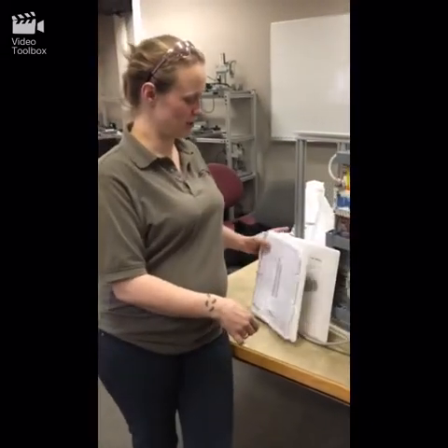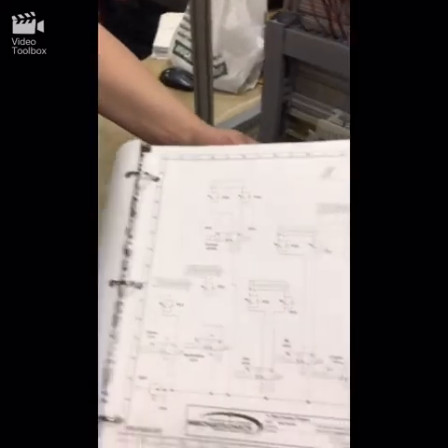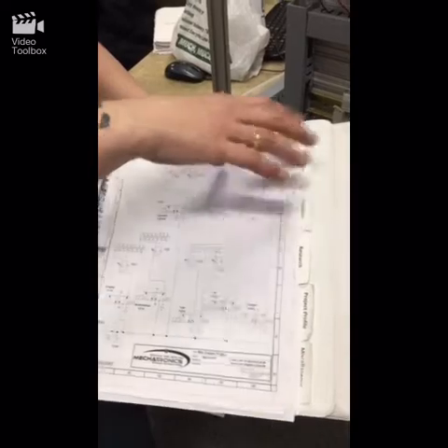Hi, my name is Nikki. We did a Ritz cracker machine project, and I was responsible for the electrical and the pneumatics of the entire system, as well as some of the research and formulas that we had done.